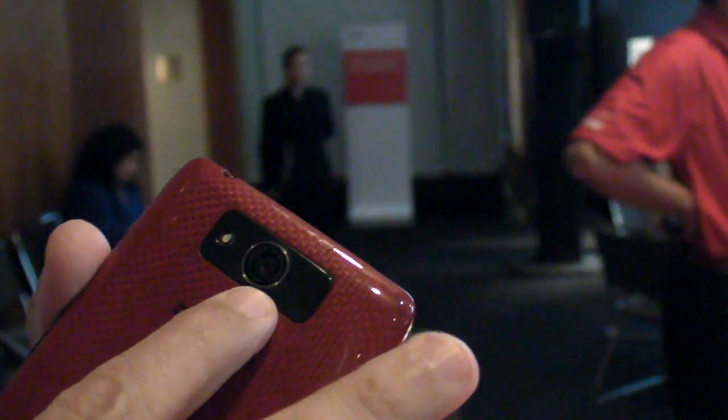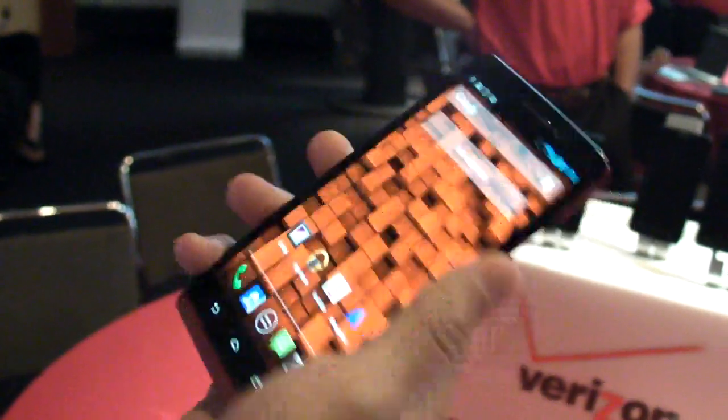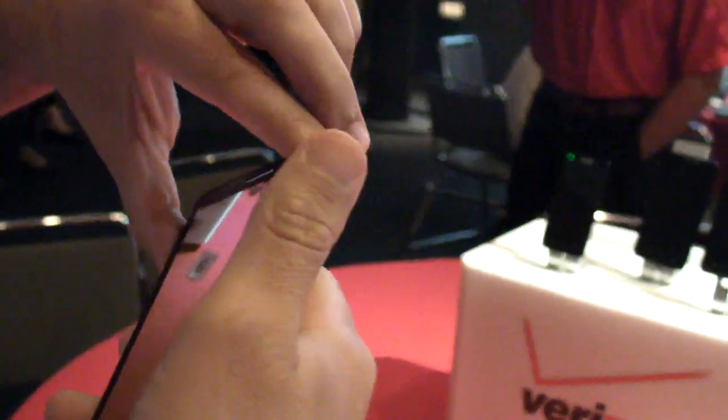Up top you have a 10-megapixel camera, which is a vast improvement over what Motorola had before. And not only that, you can activate the camera with a pretty nifty gesture — just go back and forth like this in your hand, and you're ready to shoot.